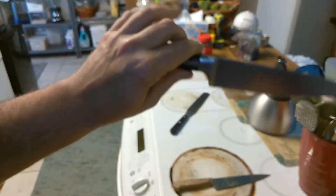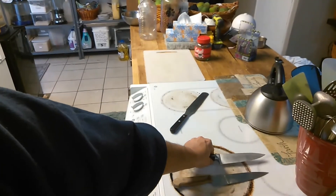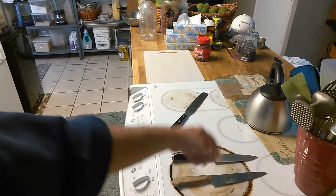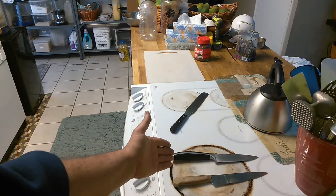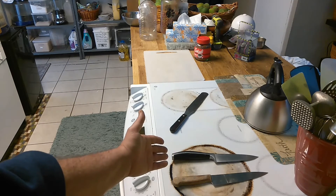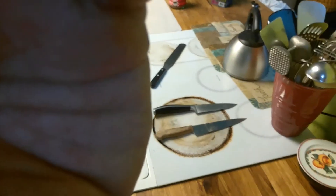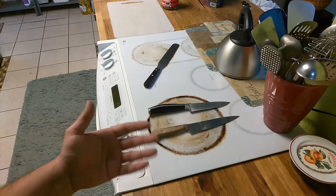This is a hundred-dollar knife — a hundred plus. It's supposed to come with a lifetime warranty but you have to mail it in and it has to be approved by the warranty department. You pay a hundred dollars for a knife and you can't put it in the dishwasher. That's the issue that I have with these knives.